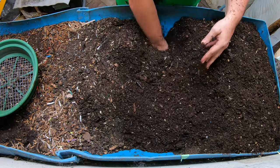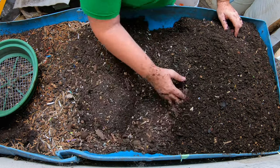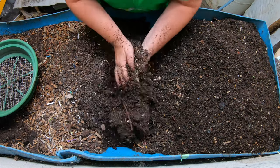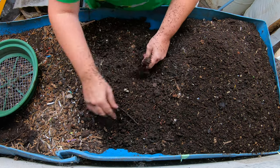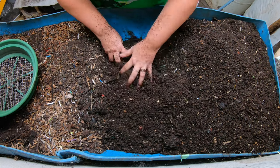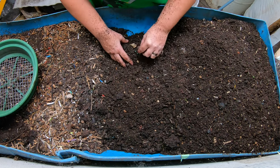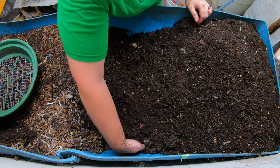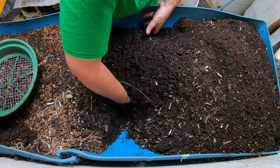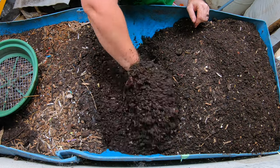I do this about once a month. Somebody had asked if worms kind of do this in nature, why am I artificially fluffing the bin? And the truth of the matter is this is not out in nature. This is an artificial system and I don't want to create any sort of anaerobic pockets where the worms may be exposed to higher concentrations of carbon dioxide, ammonia, what have you. So if I fluff it like this once a month or so then basically I am releasing all of that that could be toxic to the worms.